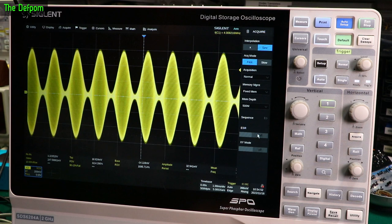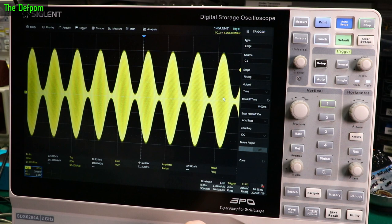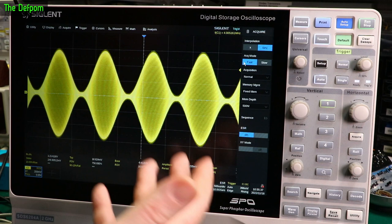Is there any other stuff we can do on the trigger on this thing? Hold off: time hold off, let's wind it up to 600 microseconds. There we go — eye diagram of an AM modulated signal. Interesting. Let's wind the modulation up — at 100% modulation there. Put the modulation back down and it all gradually disappears. That was 7% modulation. Go back to normal view.